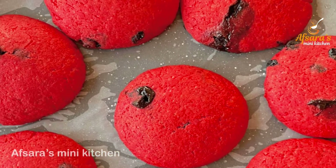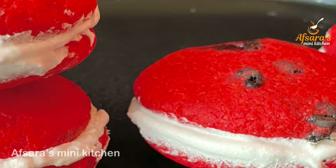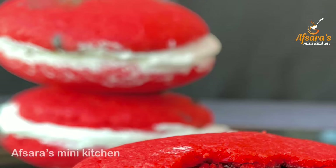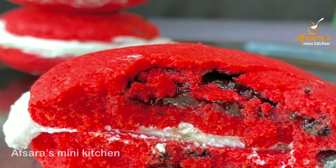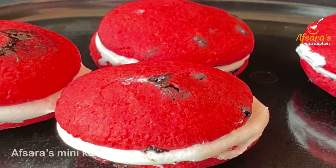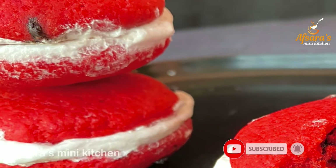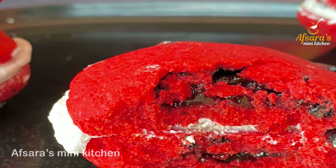Assalamualaikum everyone, welcome to Apsara's Mini Kitchen. Today we will share the recipe of red velvet cookies. In the middle of this red velvet cookie star, I will give chocolate and creamer filling to make it very good. Subscribe and press the notification bell if you like this video.